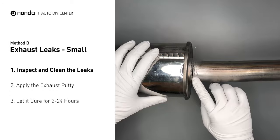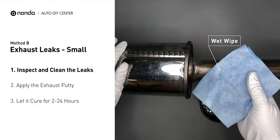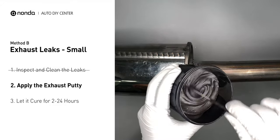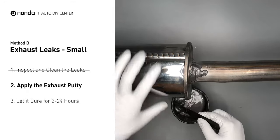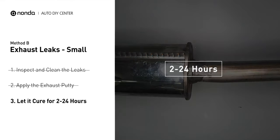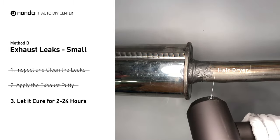If you have a small leak around a corner, get some exhaust putty to seal it up. First, get sandpaper and a wet wipe to clean the leaking area for better application. Stir the paste well to activate it, then apply and press the paste to seal the leaking area. After application, do not start the engine, because the positive pressure from the exhaust will blow out the paste. Let it cure for 2 to 24 hours depending on external temperature — the hotter it is, the quicker it will cure. You can use something like a hair dryer to heat it up and make it cure faster.